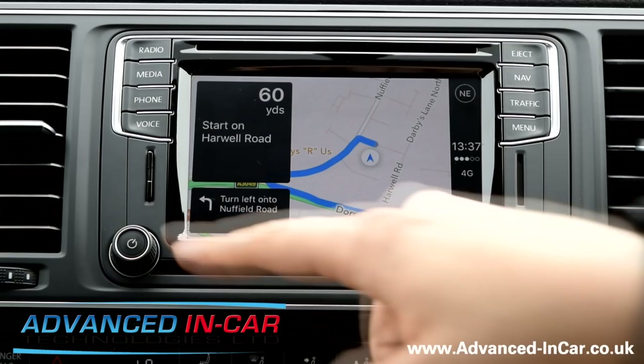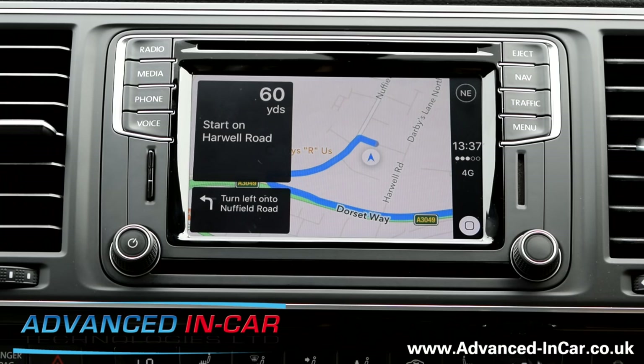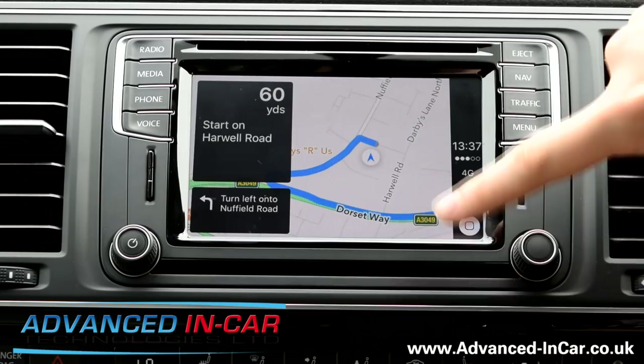I'm just checking to see if you get any information on the driver's information system. Audio. Navigation. So I'm not getting any nav information on the driver's information system — that will probably only come from the head unit itself.